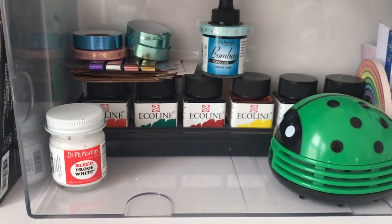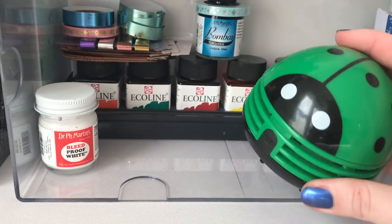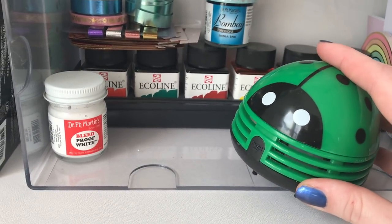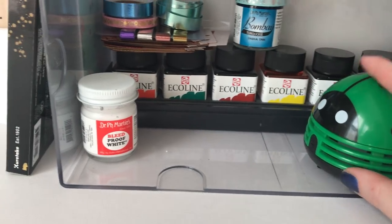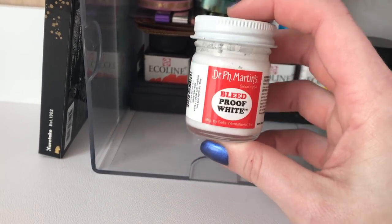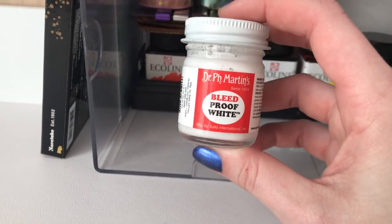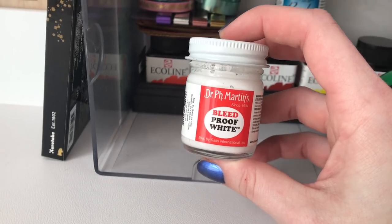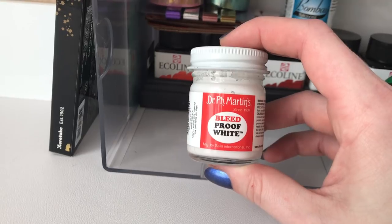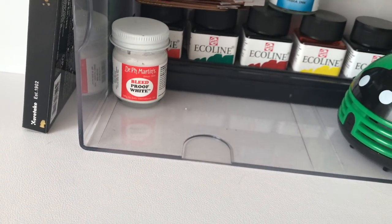I have two different rulers up here, and inside I have some more washi tapes and my Etchr watercolors. You guys love this little ladybug vacuum — I'll link it below. This is the best white watercolor I've ever found; if you want to use white in any sort of painting, this is the one to get. And then I have some more washi tapes.